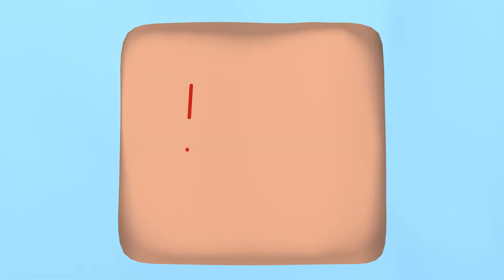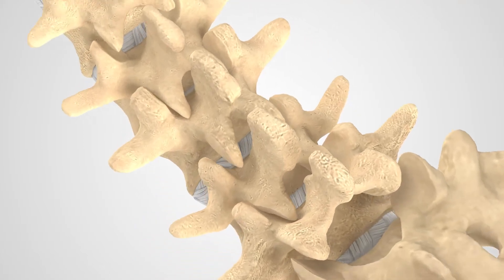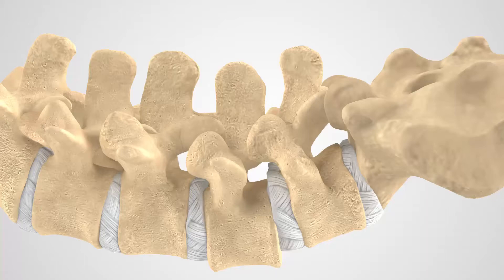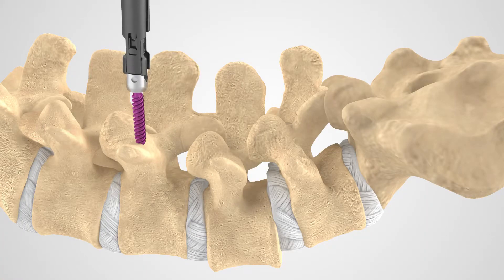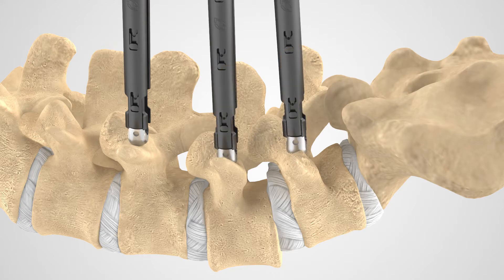Your surgeon will make a series of small incisions off to the side or sides of the middle portion of your lower back. Your surgeon will then place screws into the vertebrae that will be utilized at the end of the procedure to provide fixation.